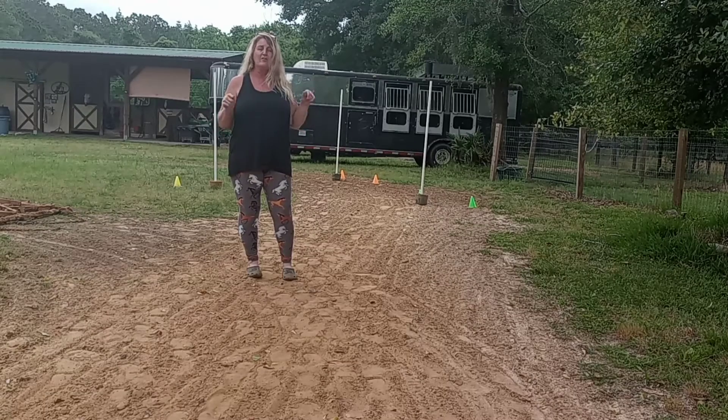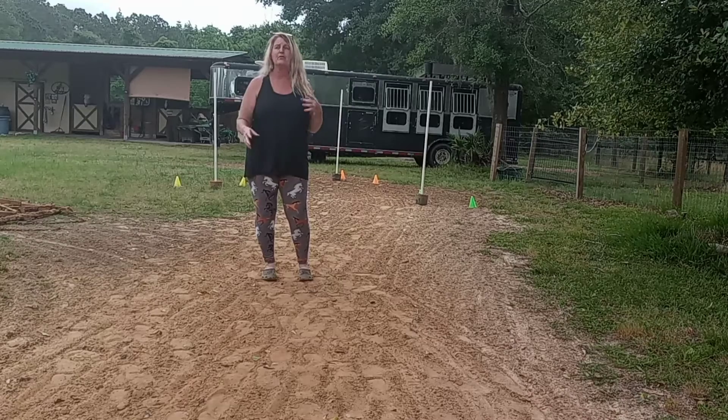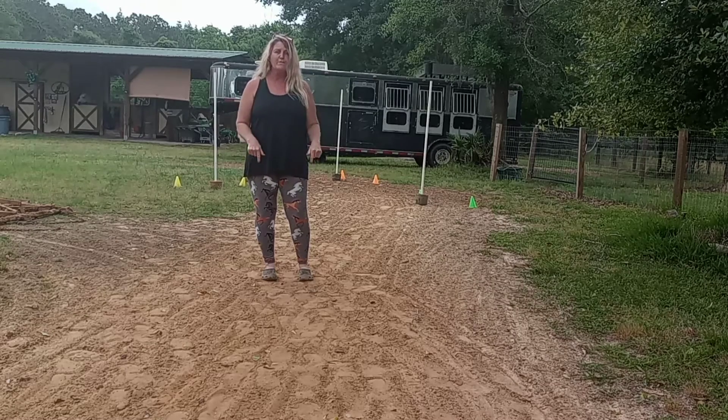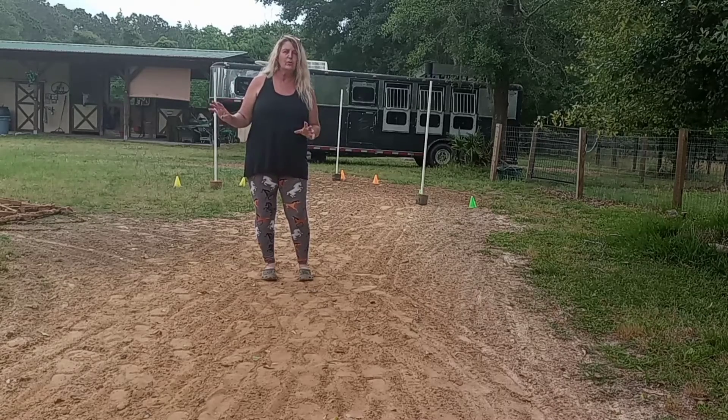The challenge is going to be to walk the pattern on foot. A lot of times you want to practice the barrels more for you than you need it for your horse. So this allows you to really get your muscle memory down at a walk on foot, so you can see what exactly you need to do and when, without over-schooling your horse.